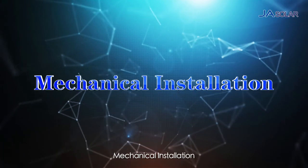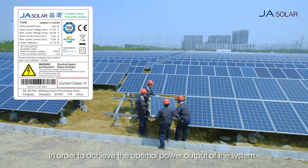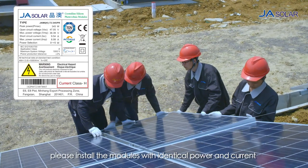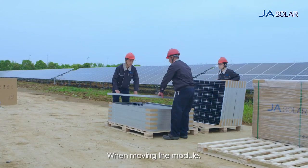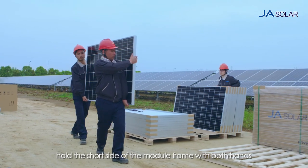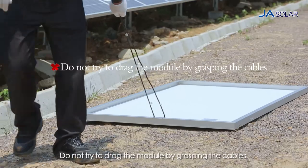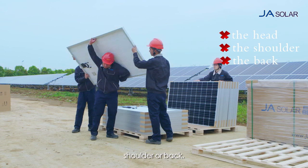Mechanical Installation. In order to achieve the optimal power output of the system, please install the modules with identical power and current into the same strings. When moving the module, it is required that two men hold the short side of the module frame with both hands and move it vertically. Do not try to drag the module by grasping the cables. Do not carry the module on the head, shoulder or back.